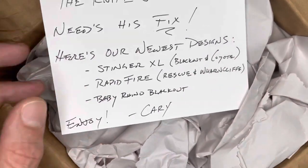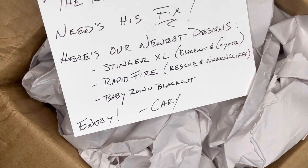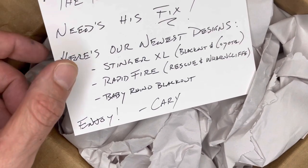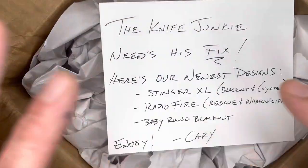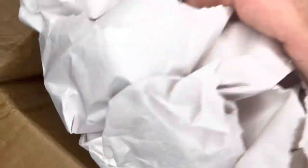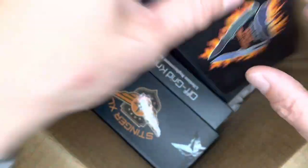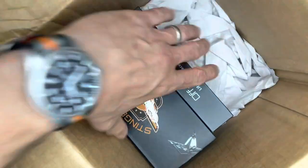I can't keep these all for myself, so I'm going to take a look at these and then we will fashion a giveaway of some of this stuff. But to keep the collection whole, I'm going to have to keep one of each model, of course. Oh my goodness, I am so excited — look at this. A dense box of knives. All right, let's pull these suckers out and take a look at them.